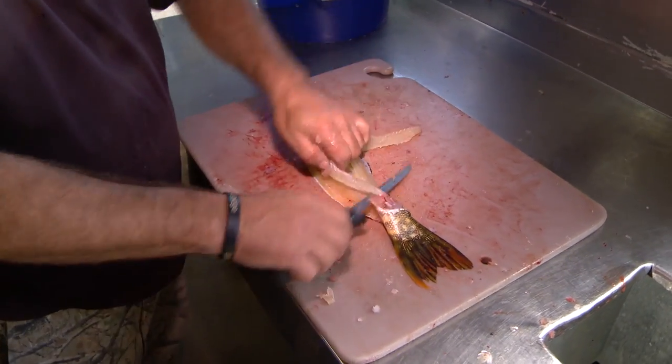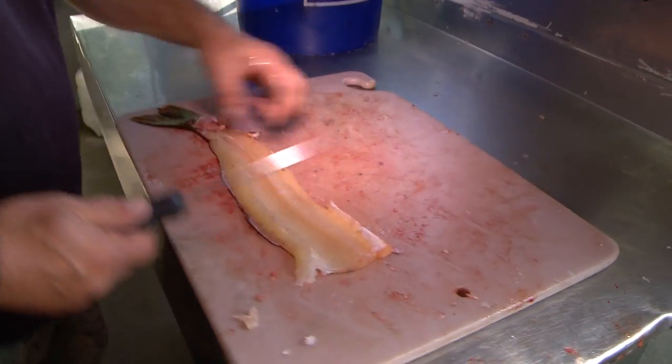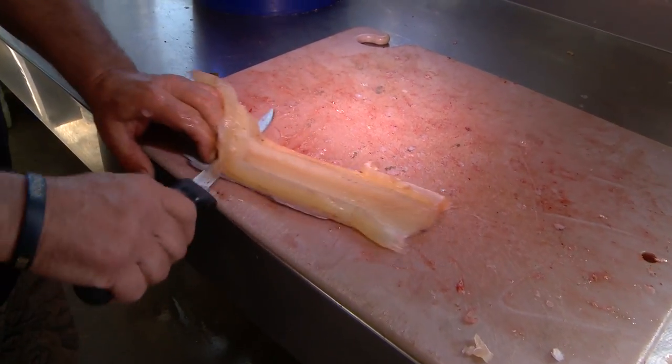Just peel it back. Same thing — you just skin it as close as you can.